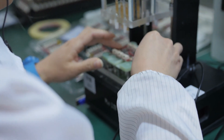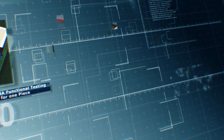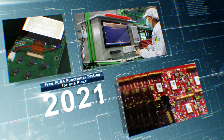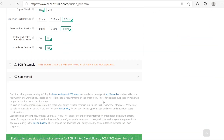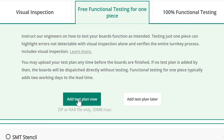Now, Seeed Fusion is going one step further by providing free functional testing for one piece with every PCBA order. Just send us the test plan and our technician will follow your instructions to perform the tests.